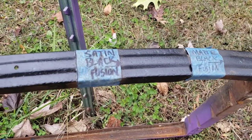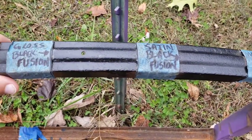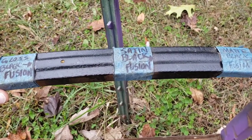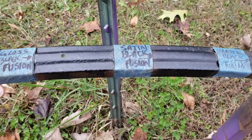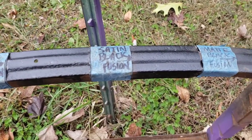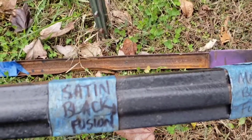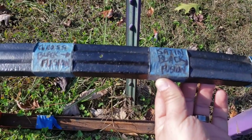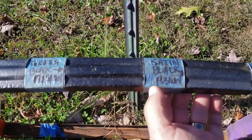I wanted to get you some real light on this Satin Black. The difference between it and the Gloss Black after one year is visible right here. The sun isn't out, but this is real light and not my LED lights in my shop. And if you wanted to see the matte black difference, it's right there. I could have had this video done almost a week ago, but it's been raining — I wanted to give you guys real outdoor light views so you have a better understanding of what this Satin Black looks like.